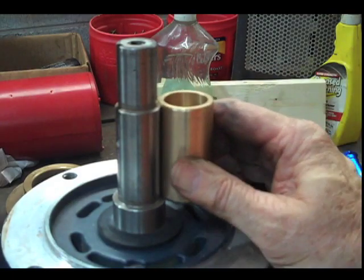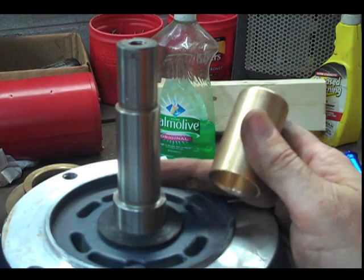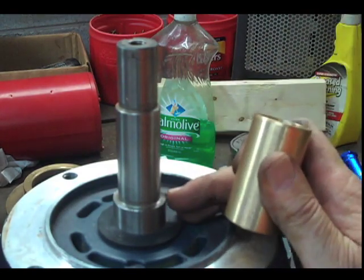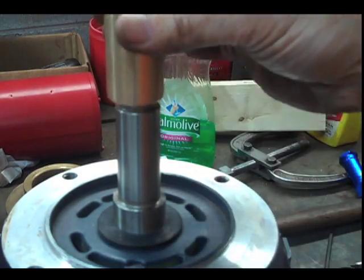We are now going to put another sleeve back on. This is one of the types that you have to sweat on. The type that are Loctited — not really hard to do. The type that have an O-ring — not hard to do either. These are a bit tricky; I'm going to show you how to do it.